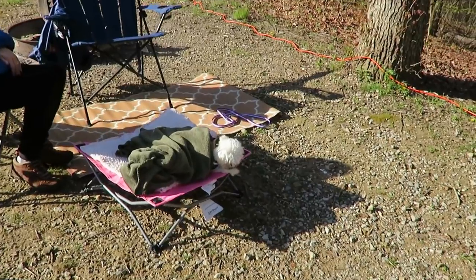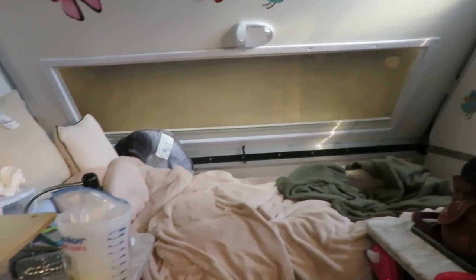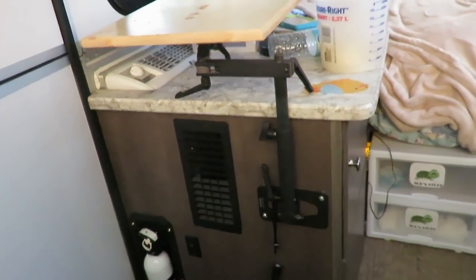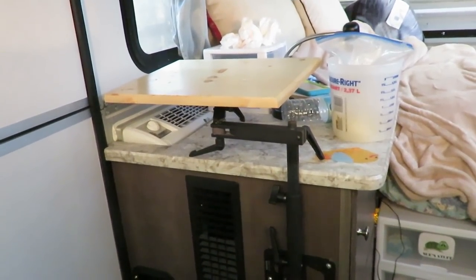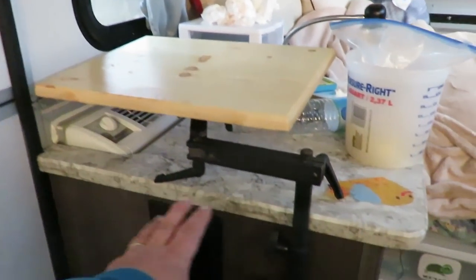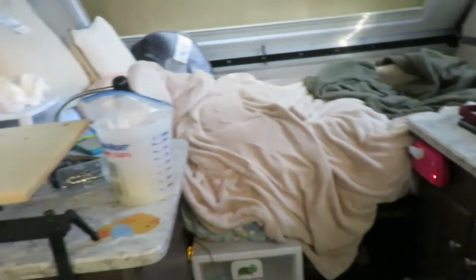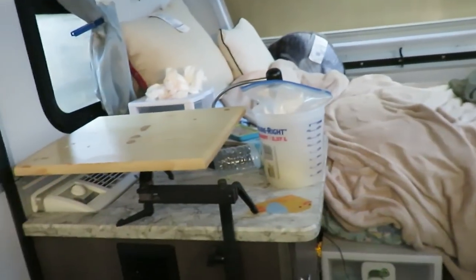A couple of mods we've done inside: I made this table from something called a Jotto desk — it was made to hold a computer in your car, but with smartphones you don't really need that anymore. It has an arm with a swivel underneath, so it can swivel all the way out to give you a table for the bunk on this side, or all the way around to the other bed. We removed our original table to have two beds, so this gives us a swivel table for a laptop or eating.